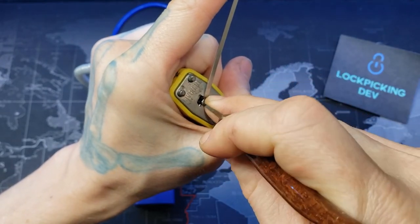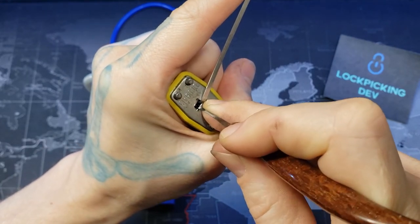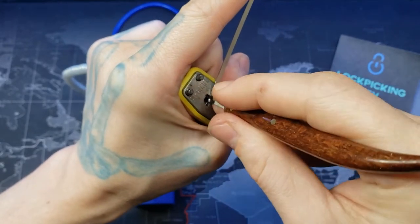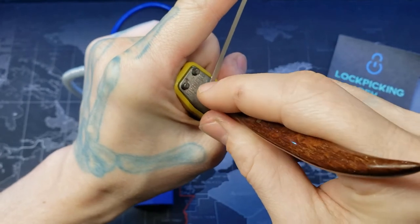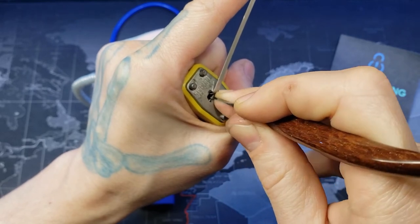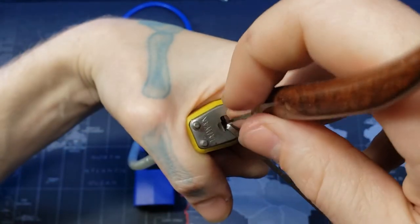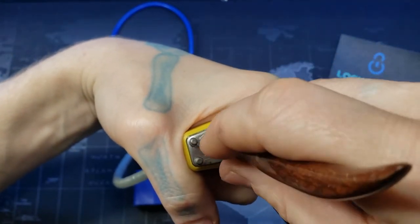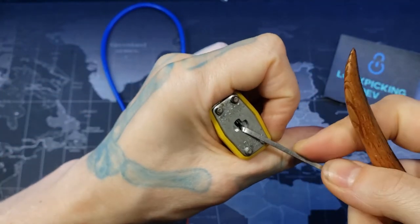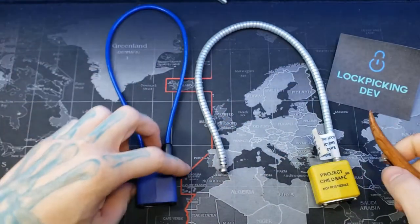Better feedback. Four, two — that was one actually, sorry. Going back to the other side to see if I get any more feedback. There we go — that opened it. I just got the final pin on that side, and now it is open.